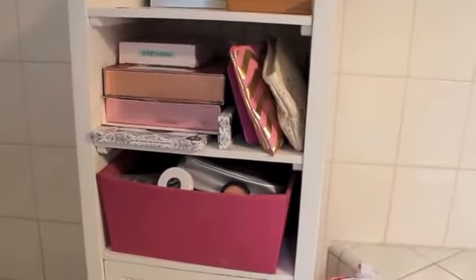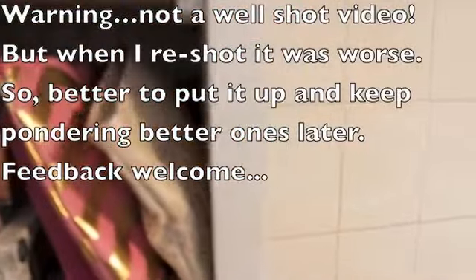Hi, it's Megan, and I'm going to do a show my makeup collection video, which I'm not sure quite how to do, so we're going to do trial and error.